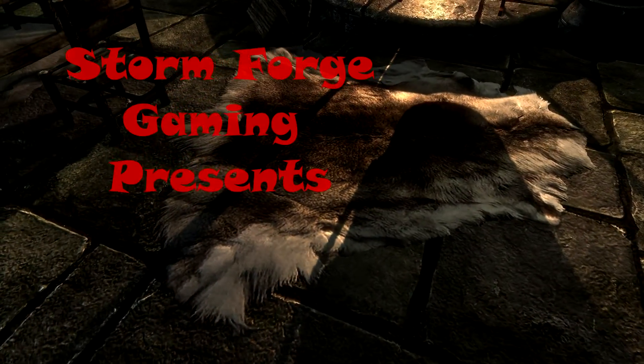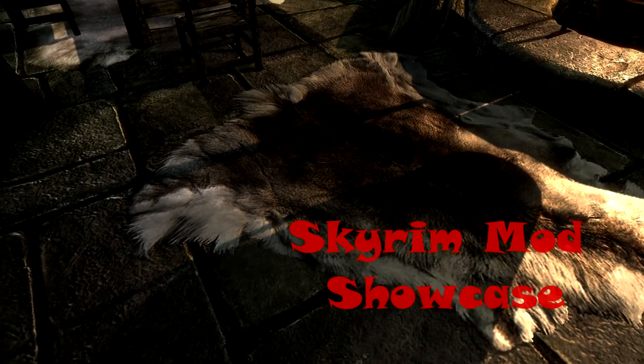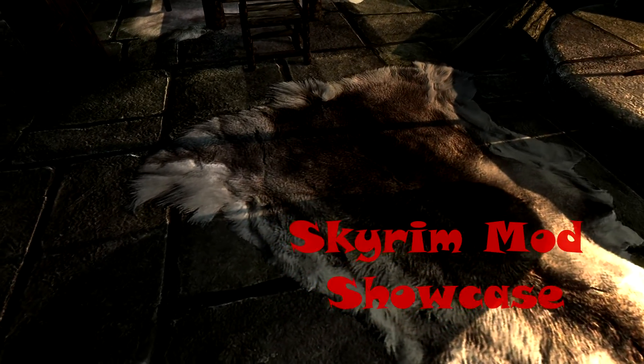Hello, and welcome to Skyrim Mod Showcase. This time I'm going to be taking a look at the Soft Pelts mod, that basically improves the realism of furs by removing the plastic effect from them.